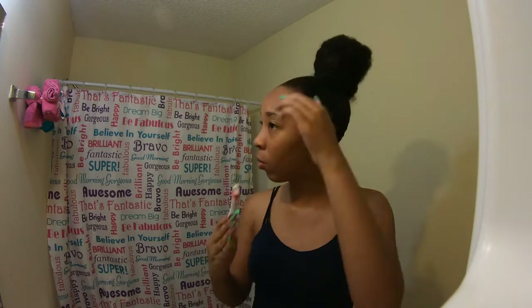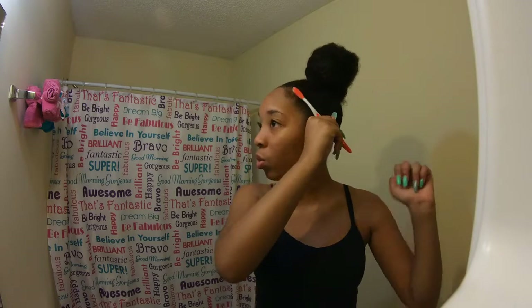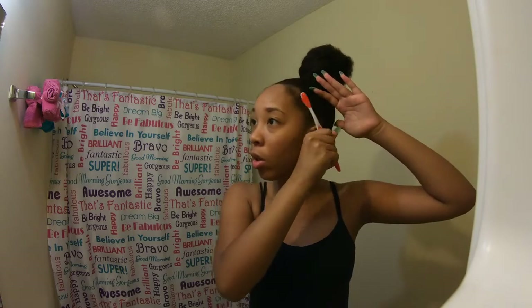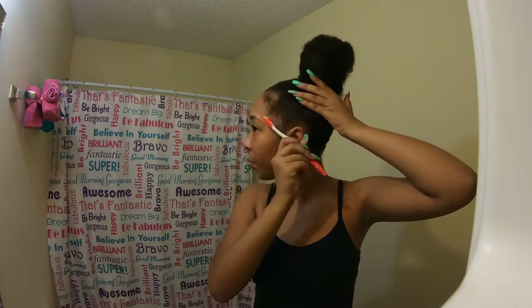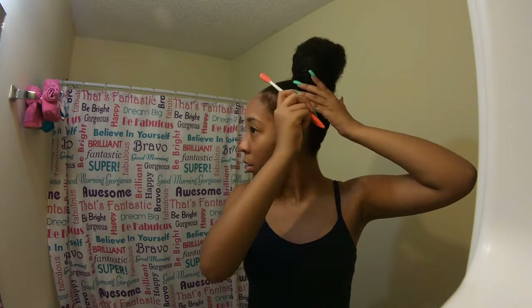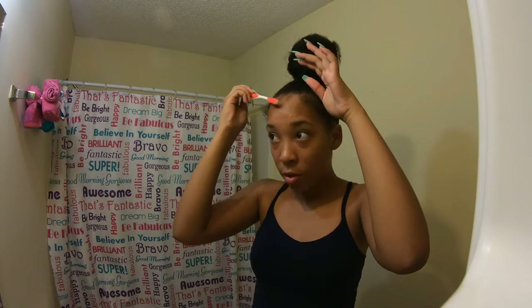I'm not going to be doing a back-to-school supply haul. I'll probably do a 'what's in my backpack' later on or something like that, but I will be doing the emergency kit one, so y'all can stay tuned for that. And if y'all haven't already, go watch my back-to-school clothing and shoe haul. The video is blonde, period. But yeah, we're just going to do these edges.